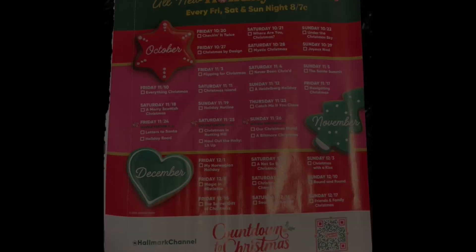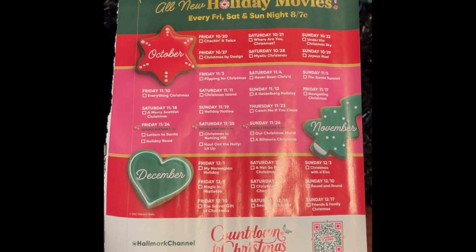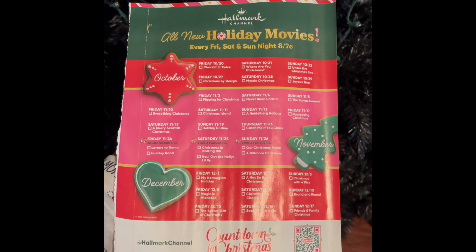Another holiday favorite is watching Christmas movies on Hallmark Christmas Channel. This is their schedule for the season.